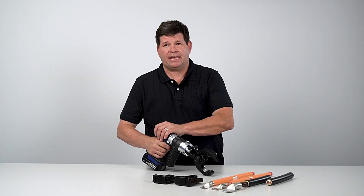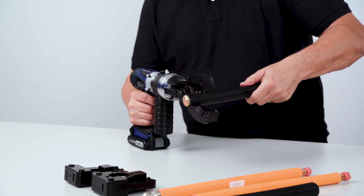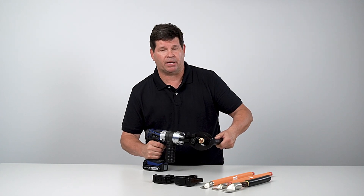Let's show you the cable cutting capability. Once secure, we can position the cable into the cutter and cycle the machine. The machine does not automatically release, so when you have completed a cut, you will hit the button.